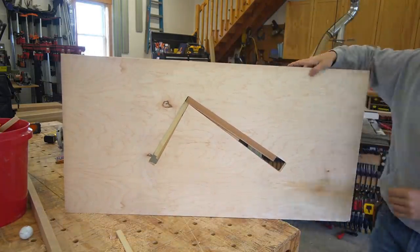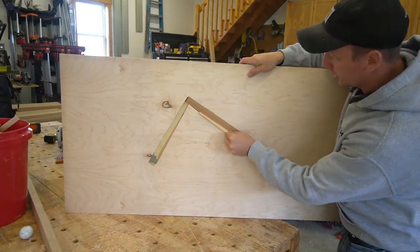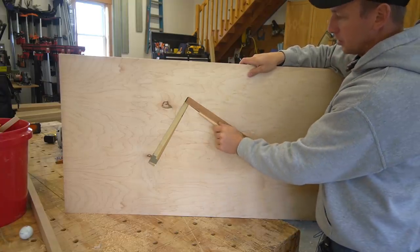You can see here from the backside, these shims get driven in like so. This would be the stringer, and that's what they're going to be used for.